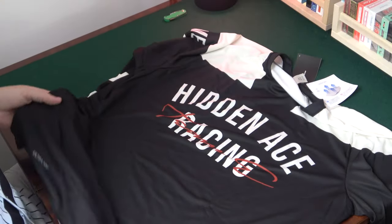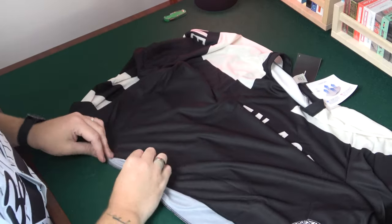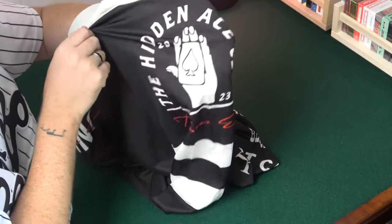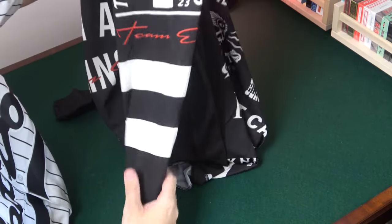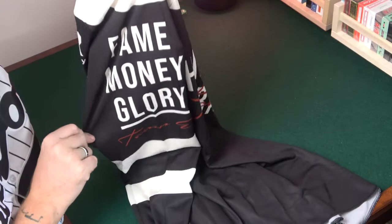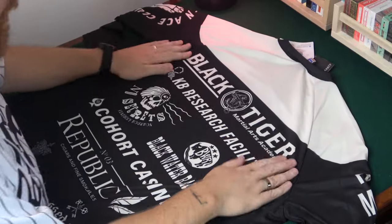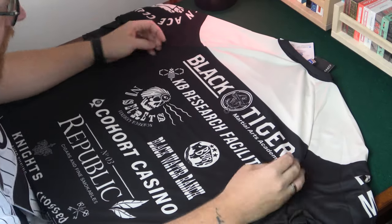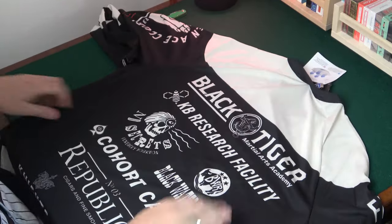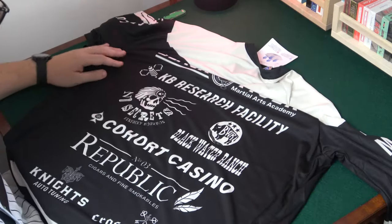It's got Hidden Ace Racing on it and various other different things on the jersey itself — it's ultra dry. On the arm here it has the Hidden Ace Club. It's got Team E for Team Illusionist. The other arm's got Fame, Money, Glory. And then on the back it has a lot of Illusionist and Illusionist-related things on it — the Black Tiger Martial Arts Academy for the Black Tiger playing cards, the Killer Bees Research Facility for the Killer Bees, the No Secrets Kentucky Bourbon, and the Blackwater Range.